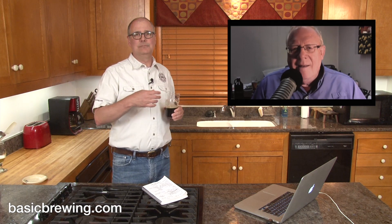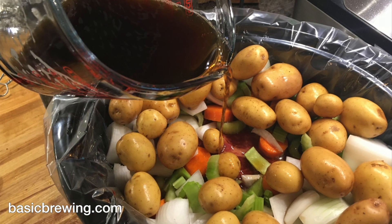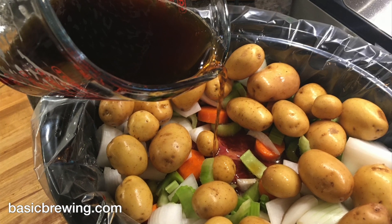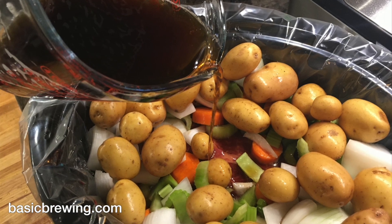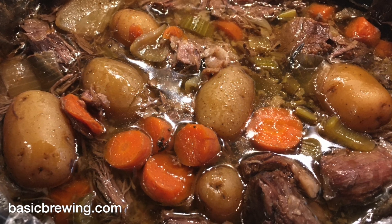Didn't you make a pot roast with this? Oh, I'm glad you reminded me — I did. Yesterday, I made a pot roast in the crock pot with a chuck roast along with carrots, onion, celery, and potatoes, seasoned with rosemary, thyme, and sage, and three cups of this beer, cooked all day long. And man, oh man, was it good. That's your cooking tip for this episode. I usually use a cheap red wine to do that, but I could tell the difference between the wine version and this version, and I think I prefer the brown ale version.